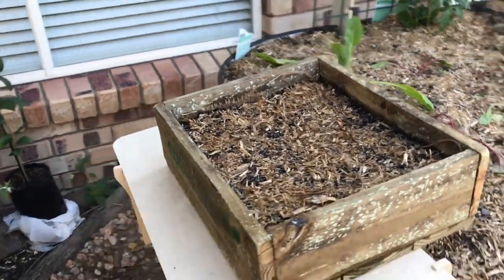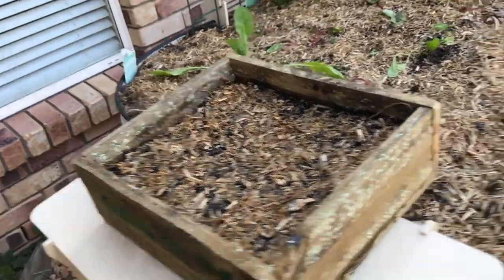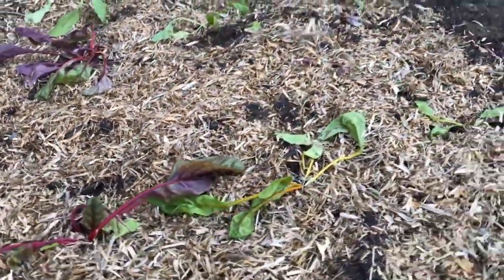I've got my seeds out here now because I get the sun in the morning. That's kale and celery. These haven't quite picked up yet — still a little bit flat.